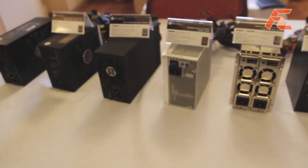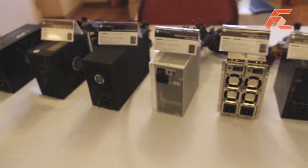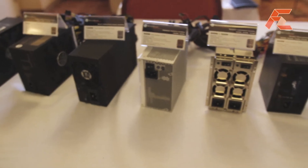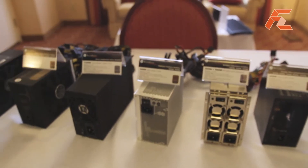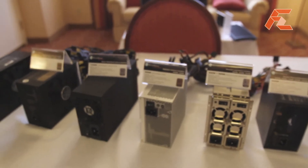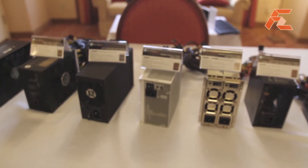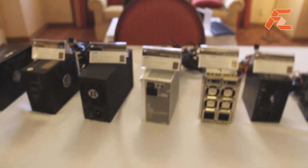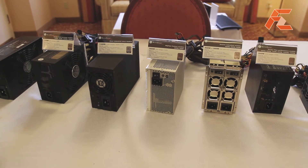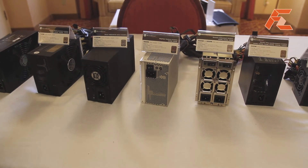Next we have an upgraded fanless power supply that's 500 watts. It's built off of a great design that we've had since the 300 watt and 450 watt fanless models we had before. They are one of the most reliable models that we have here at Silverstone, surprisingly, even though they are fanless. We're pretty excited that we're able to offer this type of power supply up to 500 watts.